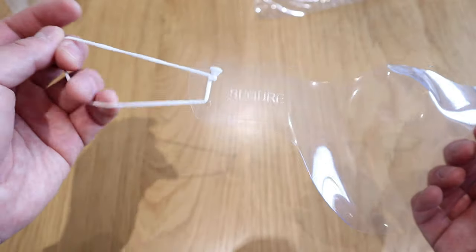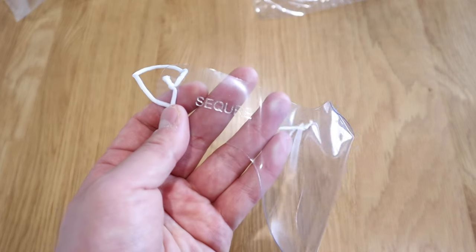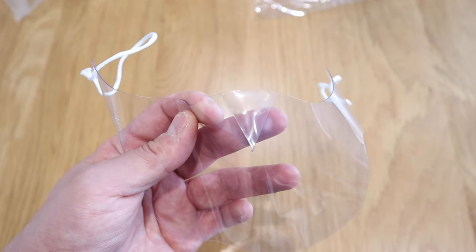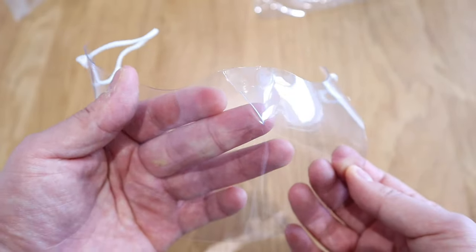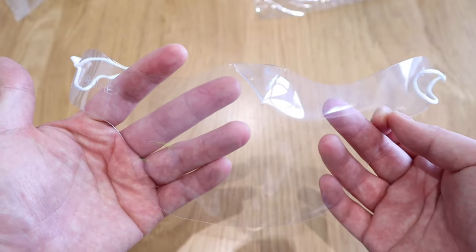That's how it looks. You can see there are ear loops on both ends, and it says 'secure' on one end. This is the bit where you actually latch onto your nose — there are two glue marks and a triangular section, so I guess that will settle well on your nose. That's pretty much it, so let's try it on.